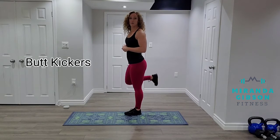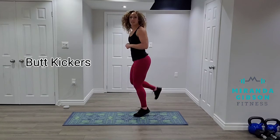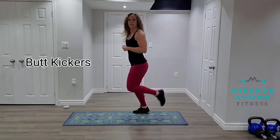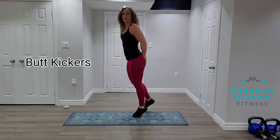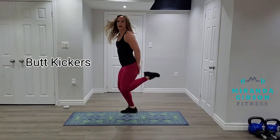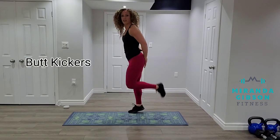Now traditionally this is a cardio warmup, so I'm going to start to come into a running position. Maybe you want to place your hands on your bum to try and get that connection where your heel hits your hand.